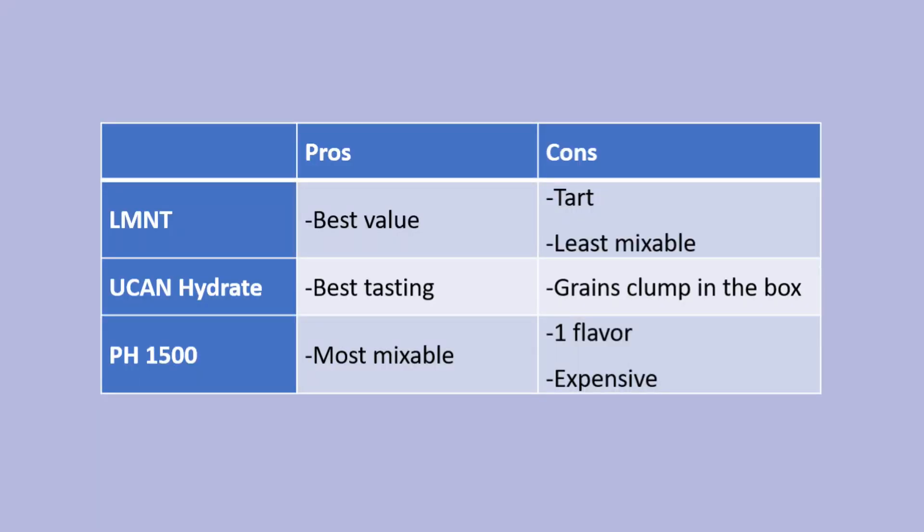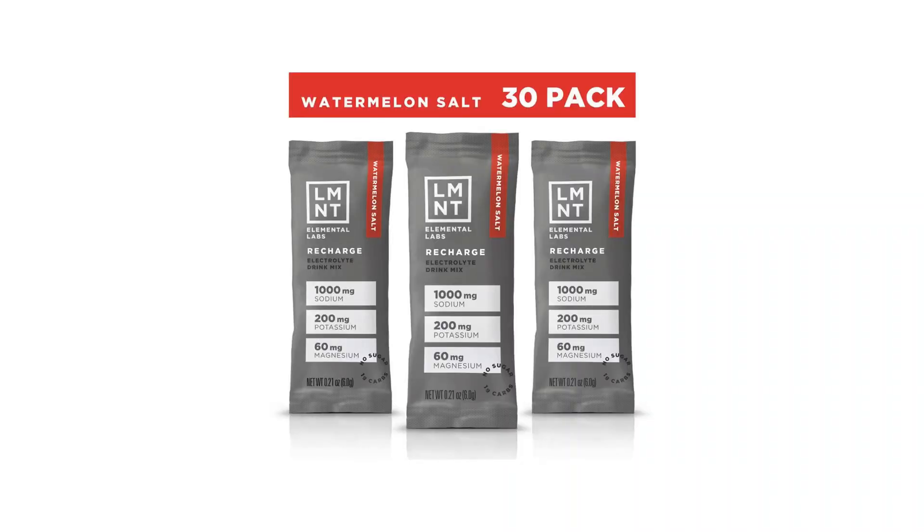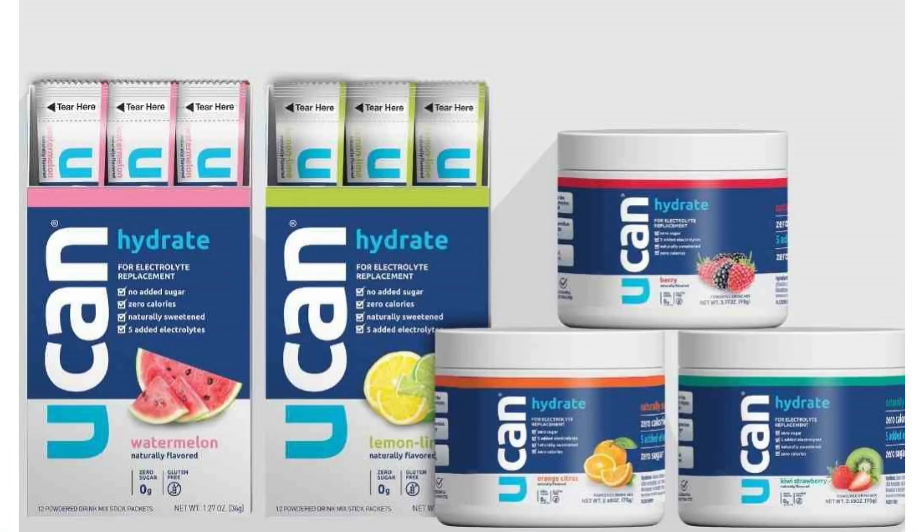In summary, they all have their benefits, pros, and cons for different applications. I'll continue to use Element and Precision Hydration depending on what I'm doing. When I'm racing full Ironmans, I'll use Precision Hydration. When I'm doing more casual five or six hour rides with friends or social rides, I'll use Element — it's a lot cheaper. UCAN is great, but it's hard to get here in Singapore and it's the most expensive.